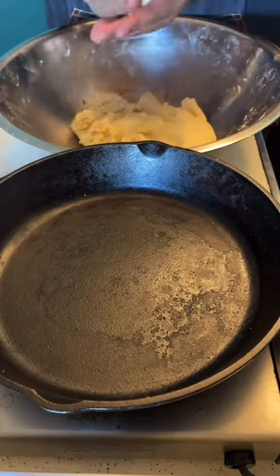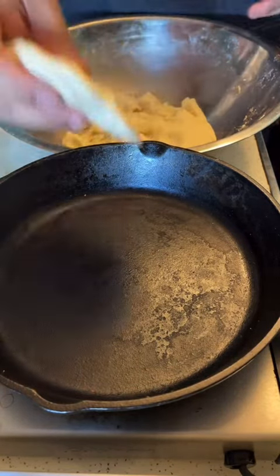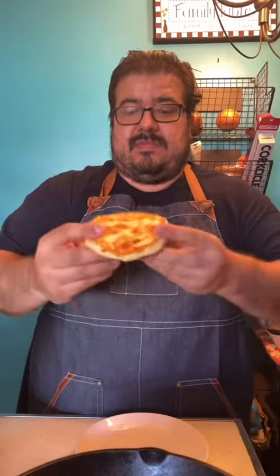Get your ball of masa and we're going to assemble this like we would a pupusa. Make a little crater, add your cheese, close it up, and try to form a little patty. About five minutes each side. That's how you make that. It's that simple.